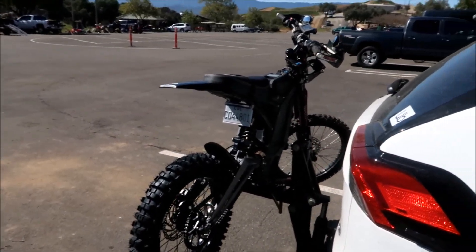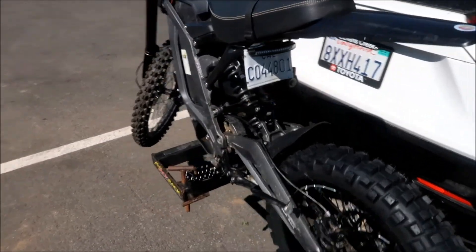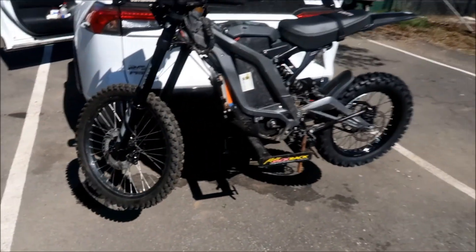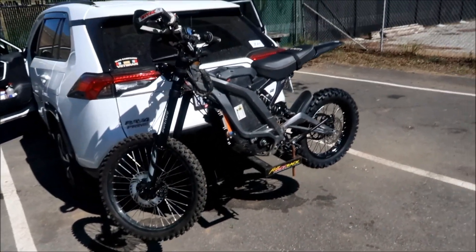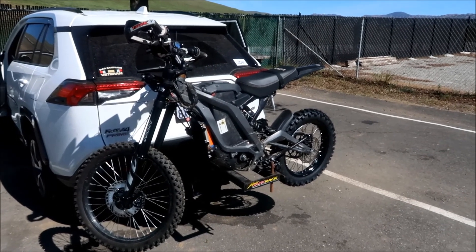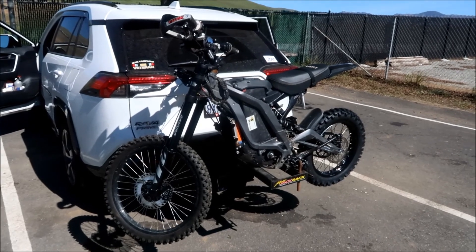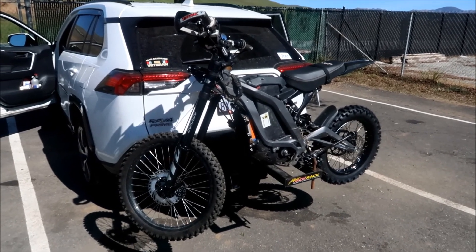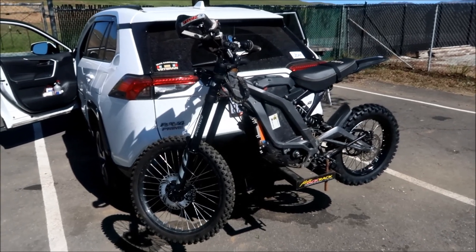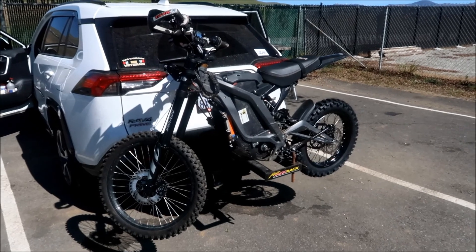All the dampening settings are set in the middle. If I need to stiffen it or loosen it I'll just turn the knobs. We're going to have to figure out what the bike feels like and how I want it — I think I want the front stiffer, but we'll see. The important thing is we want it soft but we don't want it to bottom out a whole lot.